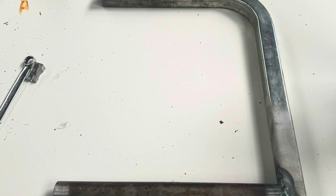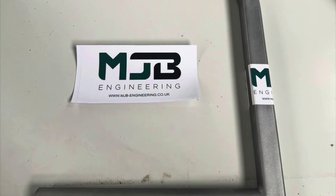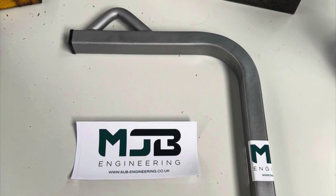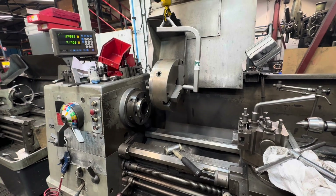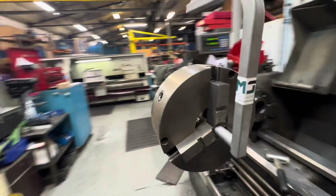Lifting the 16-inch four-jaw on and off of the lathe absolutely ruined my back on Friday. So Saturday morning I decided to make a chuck lifter in my workshop and take it to work for Monday, and this is the result. Works pretty well.